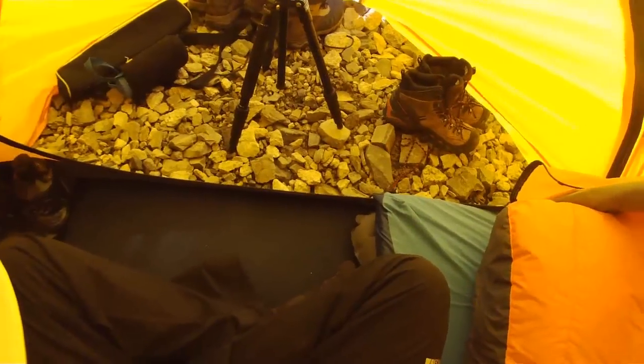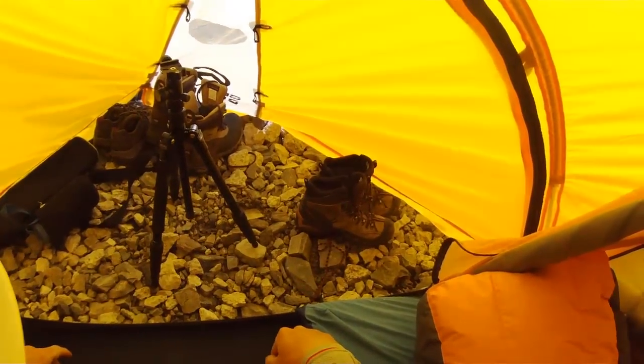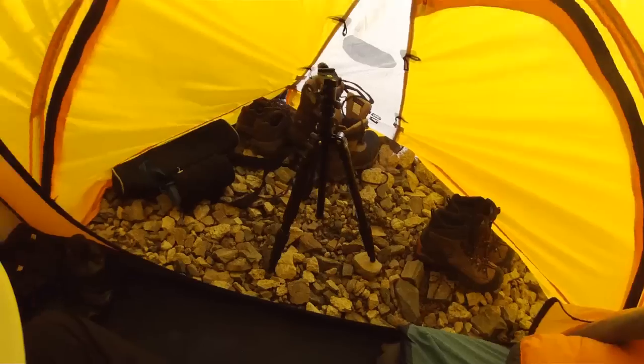Here's the front of my tent. This is my vestibule where I keep all my boots and wet things that need to dry out — stuff that shouldn't go in my tent basically.